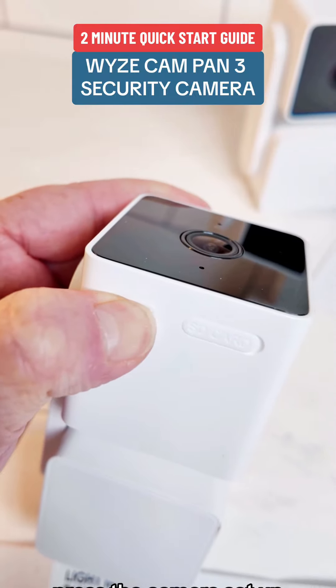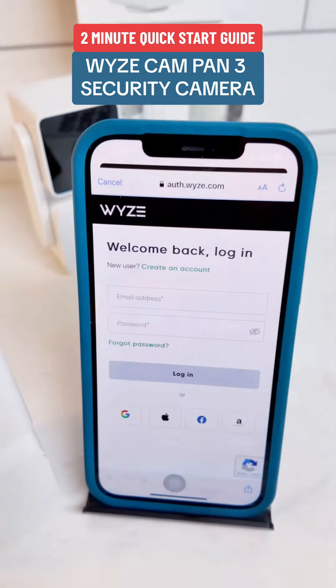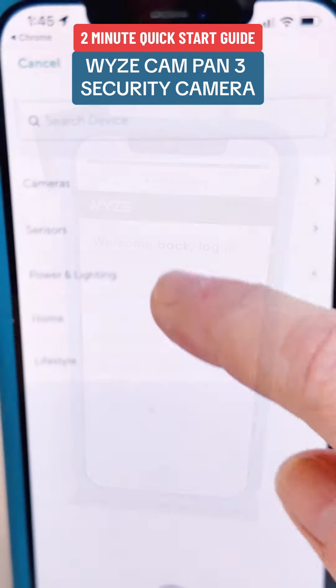Press the camera setup button for three seconds until you hear the voice prompt. Download and install the Wyze app, then create an account or log in to your account if you already have one.